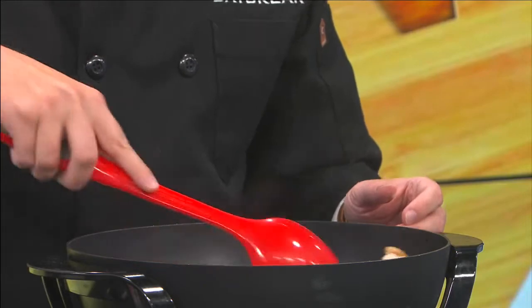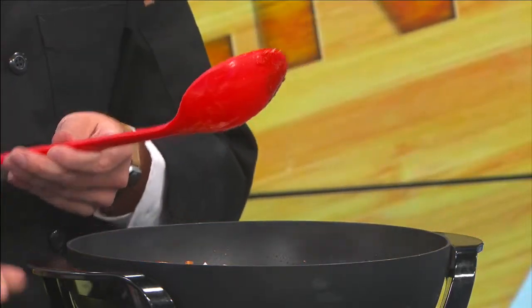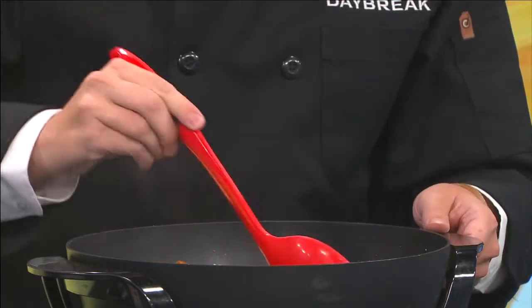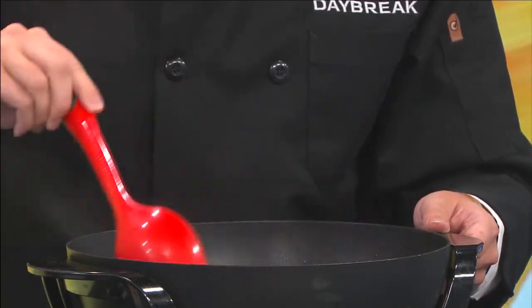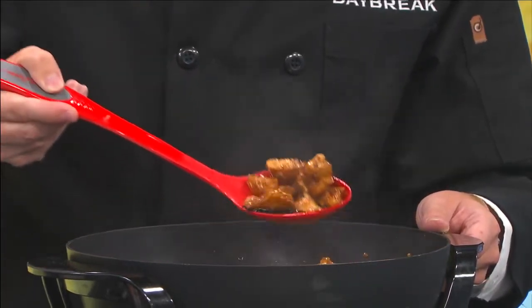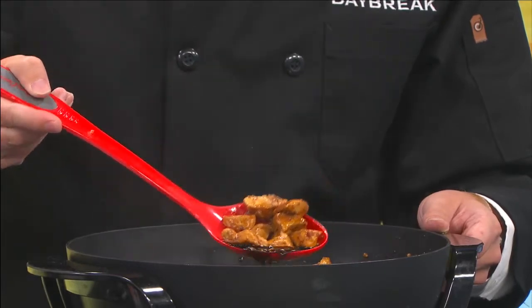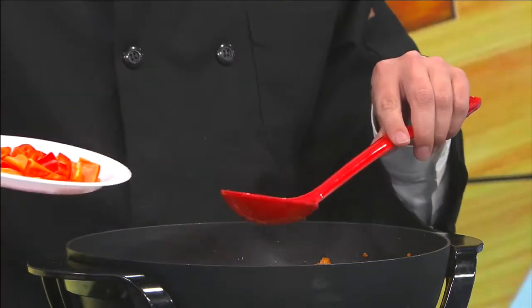Now start mixing everything up. We're going to bring this to a boil because we'll be using cornstarch in just a little bit - that cornstarch really thickens it up and makes it into a proper sauce. Use cold water with your cornstarch, by the way. You can already see we're getting some really good color on our chicken.